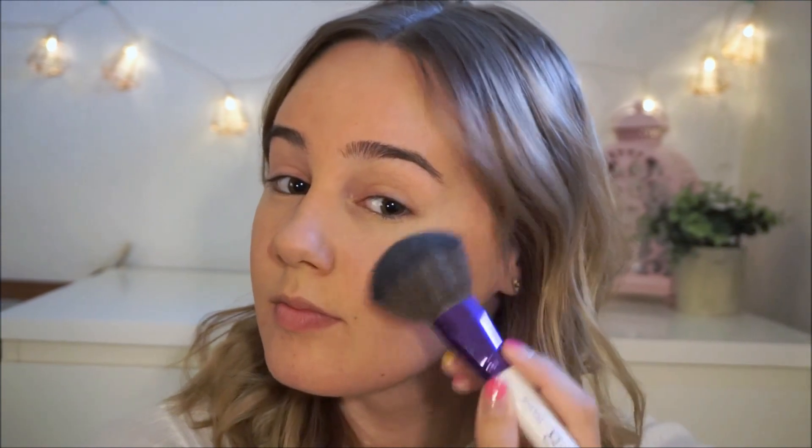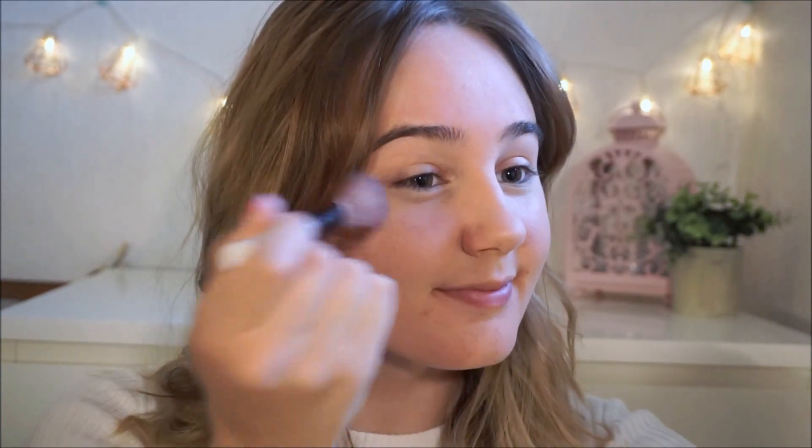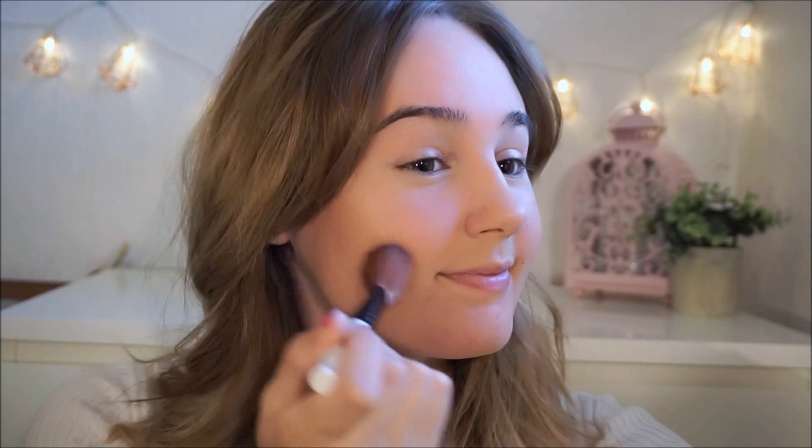Using the same palette I'm going to be using the highlighter and I'm going to place that on top of my cheekbones just to give it that beautiful glow. I'm also going to be placing it on the tip of my nose because I think that looks super cute. And then I'm going to finish off with the blush from the same palette on the apples of my cheek to give it that natural glow.